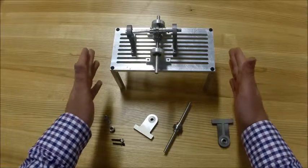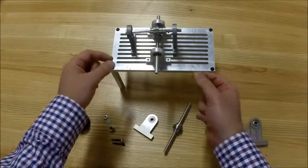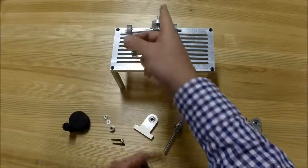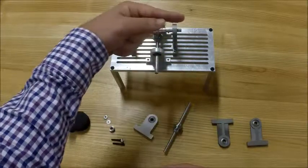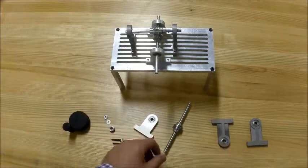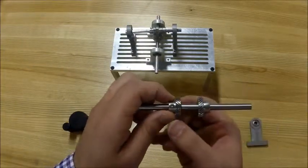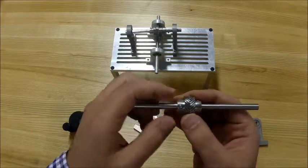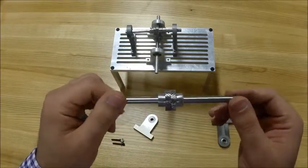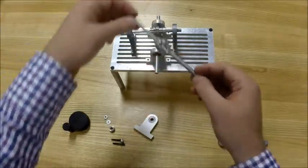So this is the apparatus. There is a plate here that you are going to use to screw this in. One set of helical gears here, one set of helical gears there. Each shaft has two helical gears — one on the left, one on the right — and they are reversed in terms of the angle of inclination. One set goes here, one set goes there.